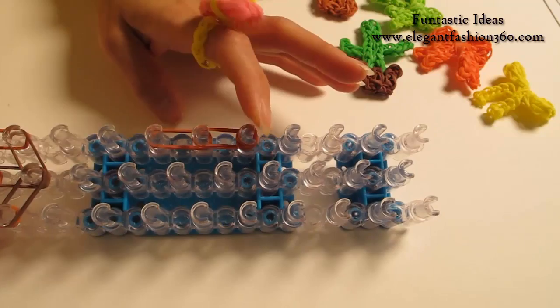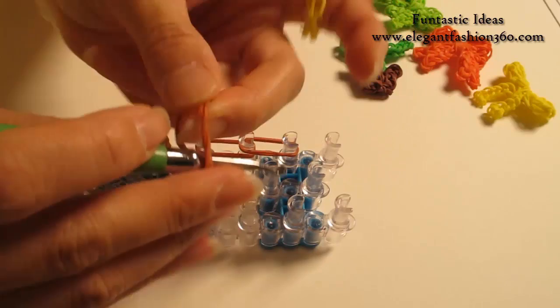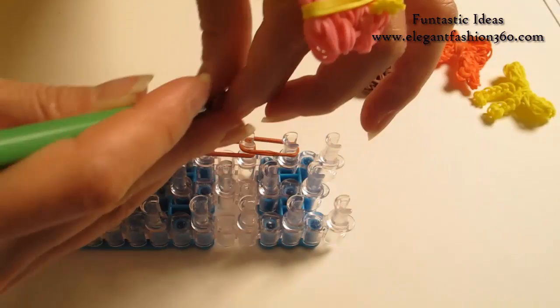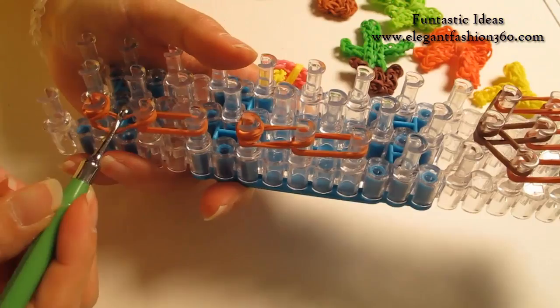2 bands between 2 pegs, 2 more bands. Take 2 bands, twist only one time — you'll see 4 rings here. Place right here, cap band. Now I'm going to rotate our loom and start looping.